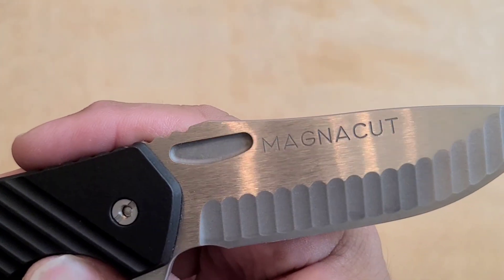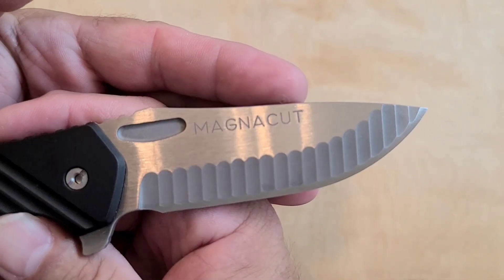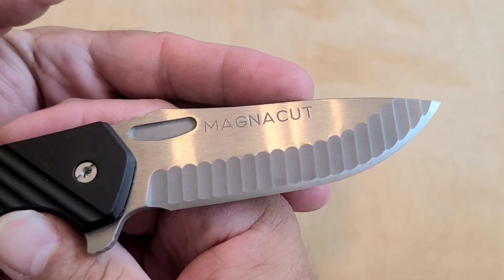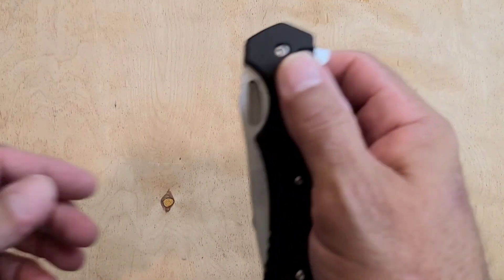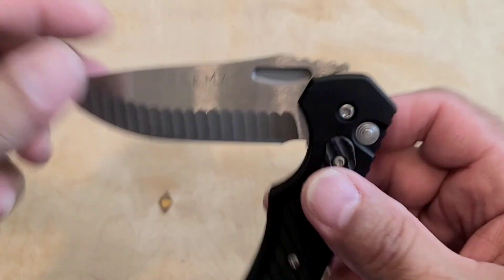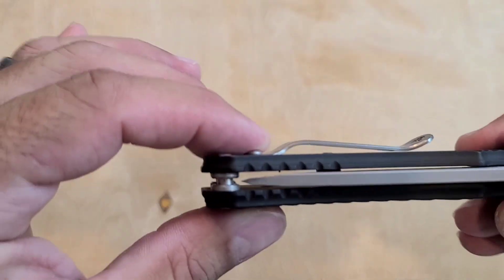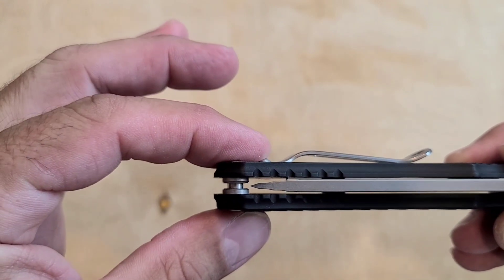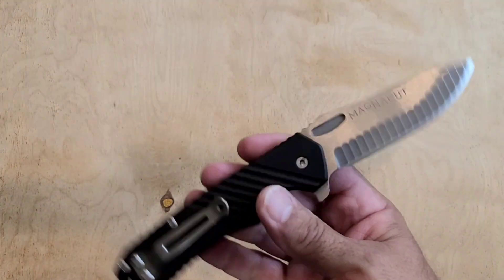Obviously it's Magna Cut since it says so in fricking gigantic, easy-read letters — even if you've had neurological issues, you can still read it. Freeman on the other side in equally big letters. Look at that centering. I've had it for a while and the centering is still just dead on, man. So solid, such a great knife.